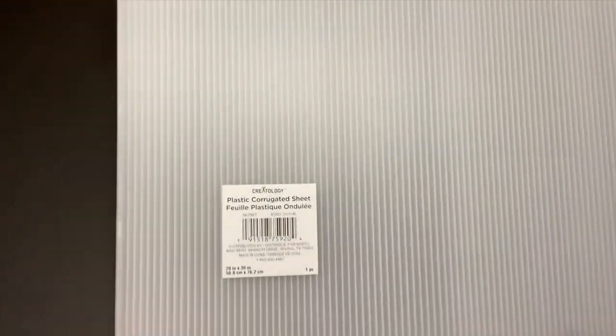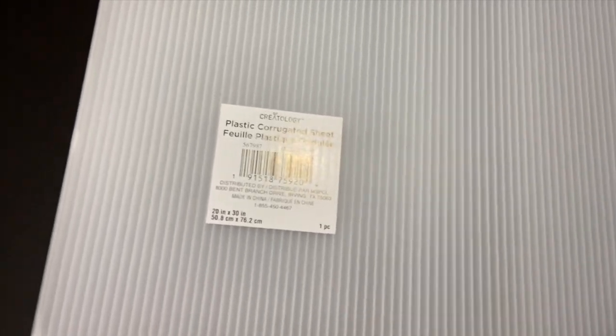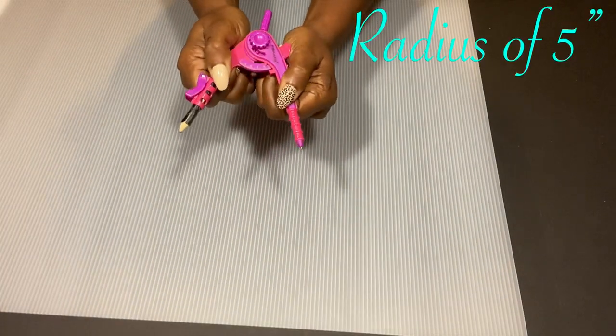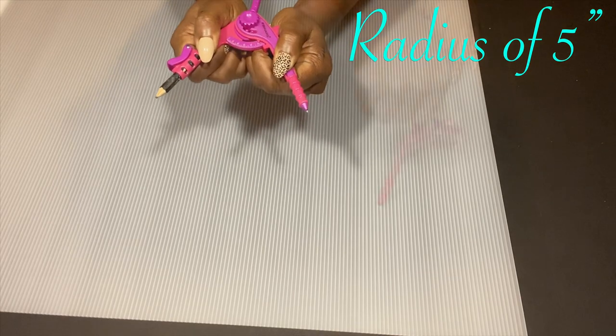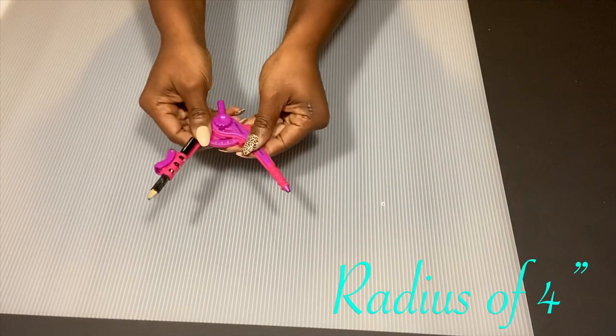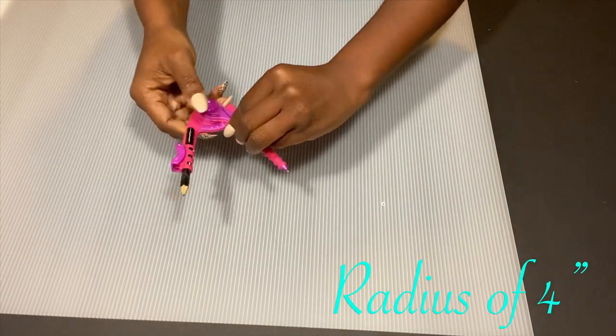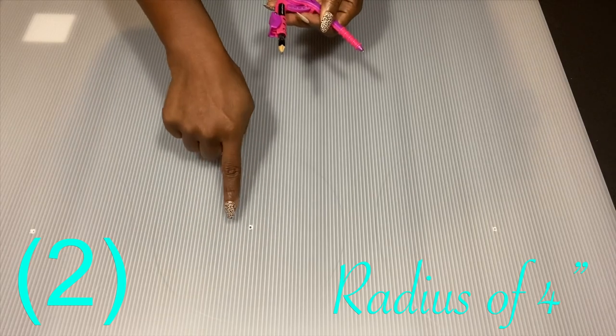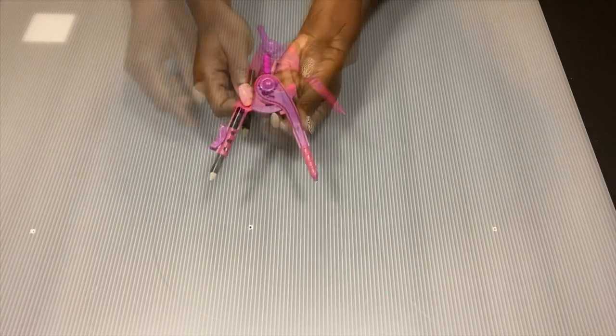Hey guys, YouTube Essentials here. For today's video I'm going to be starting off with a plastic corrugated sheet that I got from Michael's craft store. I'm using this because it's transparent, and I'm going to be making a floor lamp. The first thing I'm going to do is draw out circles that I'll need for the project. This is not clear enough because I'm using plastic and the pencil is not colored, so I apologize for that.